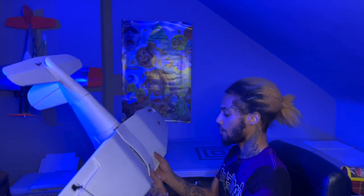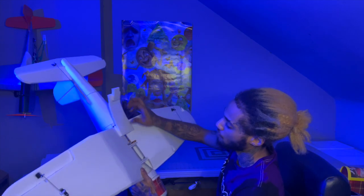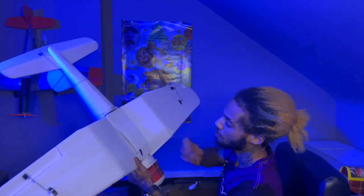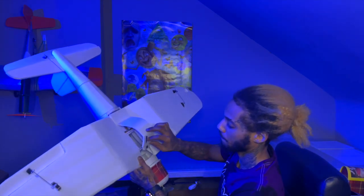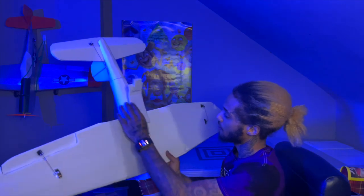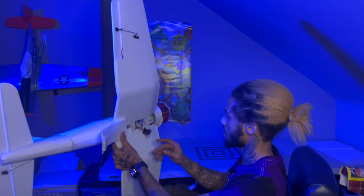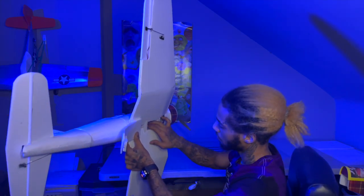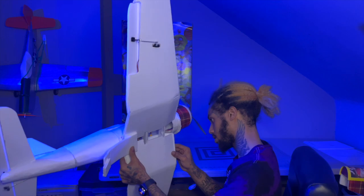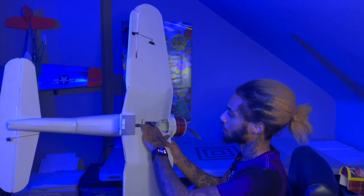These servos are not the FlightTest servos — these are just from Amazon; I'll put a link in the description. I actually cut a bottom hatch right here — you don't have to, but I put a magnet on it so it just clips on like so. You can hear it click. It won't come off. All your power goes in there — everything you need: your ESC, receiver, that's basically everything.